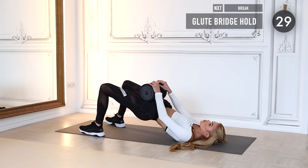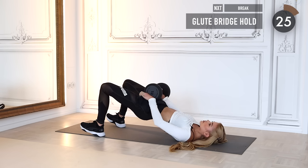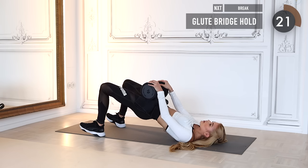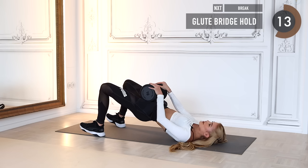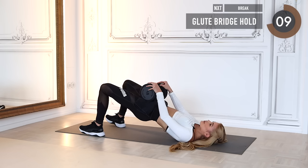Stay up and we do a glute bridge hold — only hold it at the highest point possible. Make sure you don't put your hands to the side because you have to hold the weight so it doesn't roll off. Think about that — don't make stupid decisions! Okay, we take a very small break.